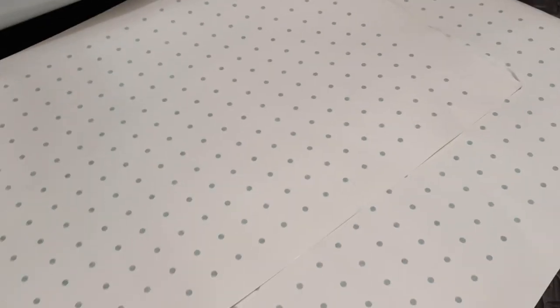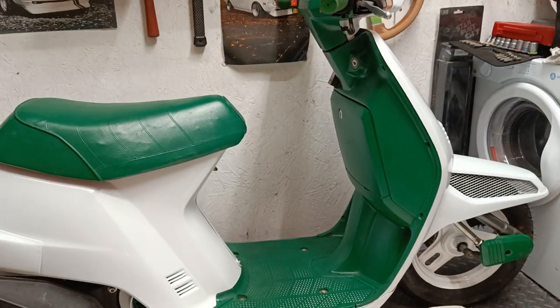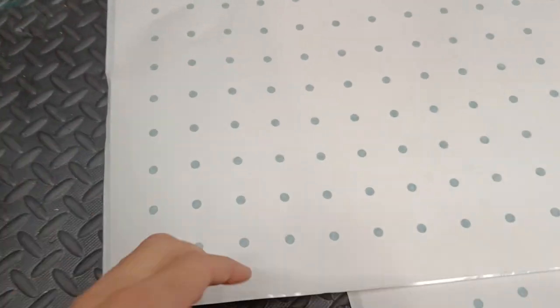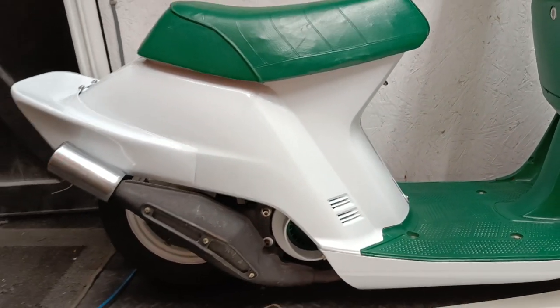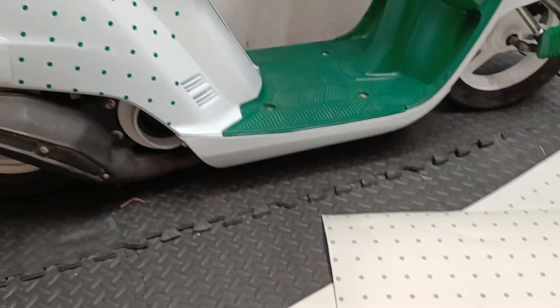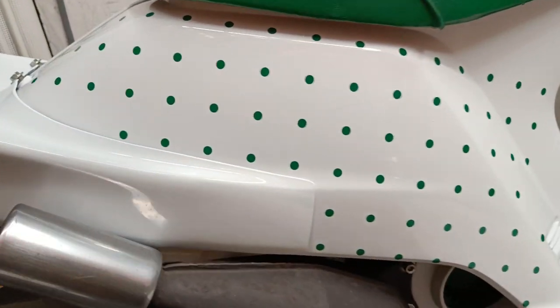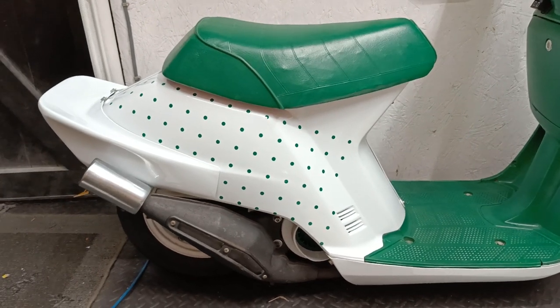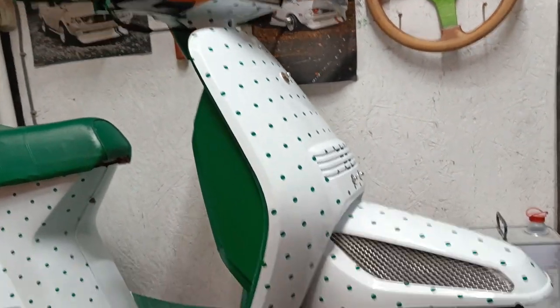So I've got my mate Lloyd to print off some dots out of vinyl - they're about 8mm diameter, about 30mm apart. The task is to get these all over this scooter. He cut them with the spacing already in place so I just need to put them on, though there'll be a bit of jiggering around moving little dots here and there. I'll use the masking to keep the spacing correct. The first bit is on and it looks really cool - a bit of a Tic-Tac vibe going on but I'm happy with the dot size and the spacing.